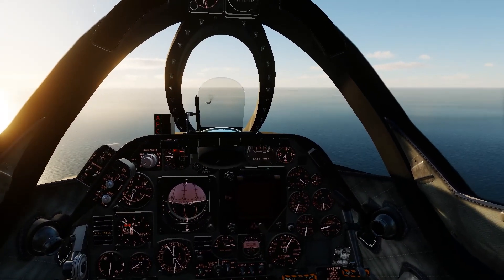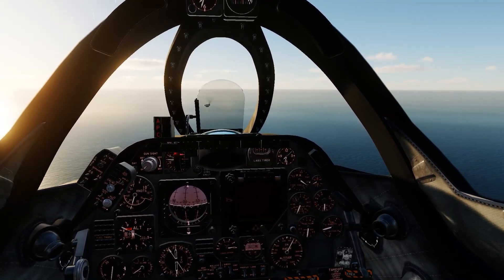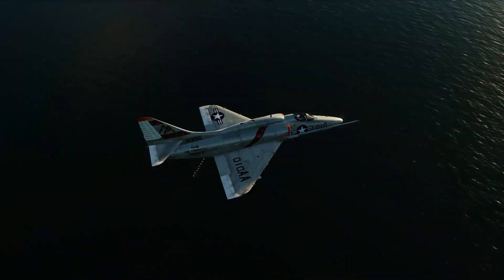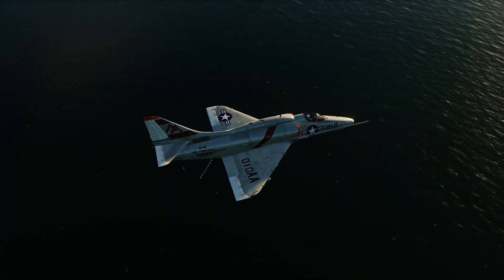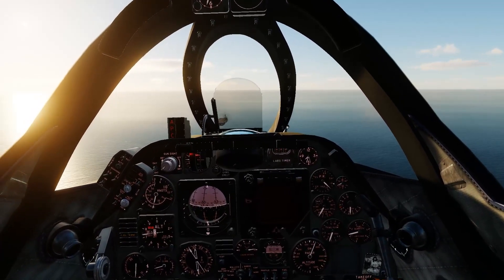Sidekick here. It looks like Rob is pretty well set up for this approach — Case 1 recovery. He's approaching the boat from the stern, and he's at around 1,000 feet as he is preparing to fly past and start his brake turn.